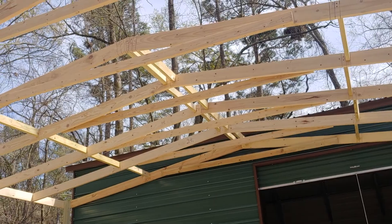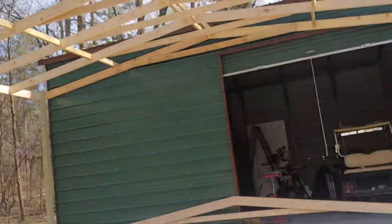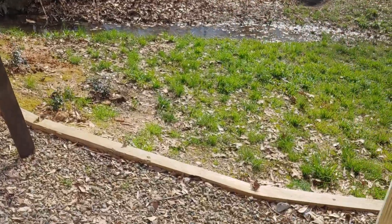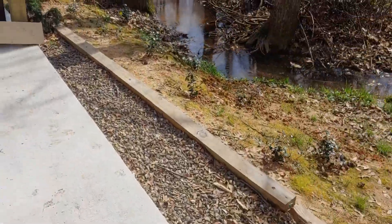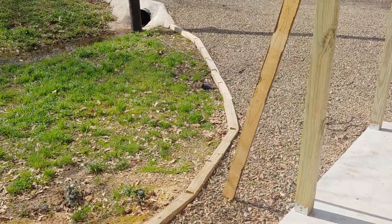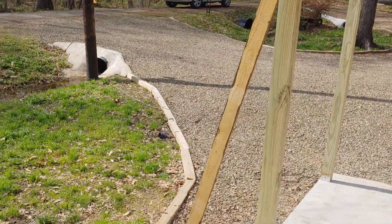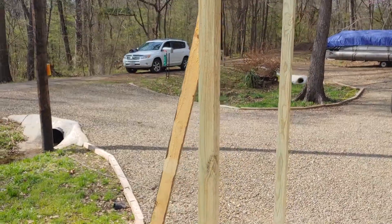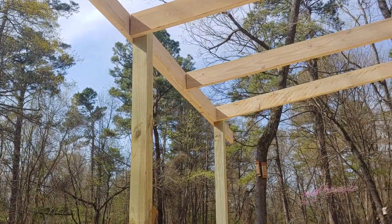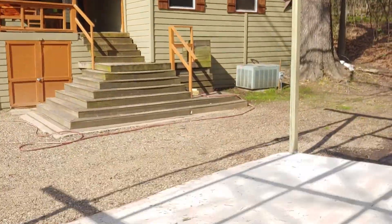I might put some braces across the center there — not sure yet, just to stiffen it up a little bit. Then we're going to put some kind of decorative railing here, because she's going to paint all this forest green, the same color as this. And that temporary piece — I no longer need it, I just haven't pulled it off yet from when we were setting that post a long time ago.